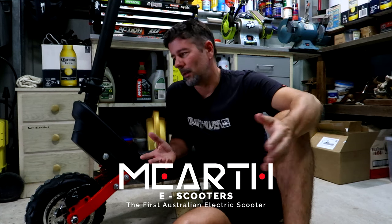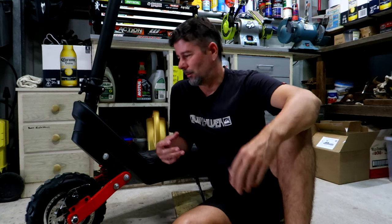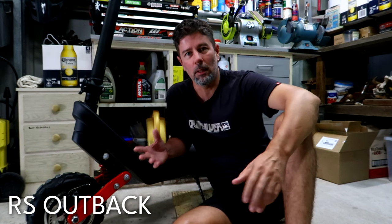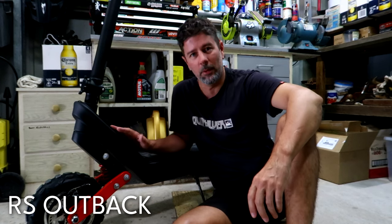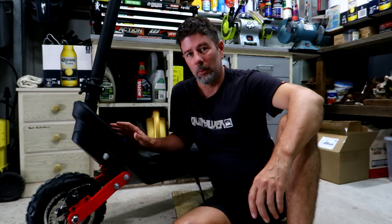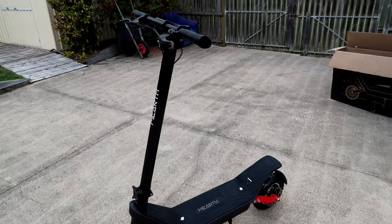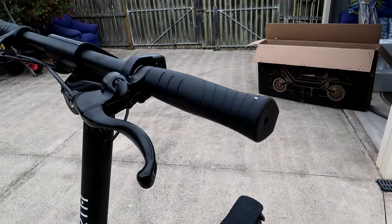I hit them up and said, hey, I do off-road motorcycle videos and I'm really keen to get myself an e-scooter — how would you feel about collaborating? Straight off the bat they were like, hey, we're just about to release the RS Outback, which is this beauty here. Brand new model, off-road scooter. Perfect — it was just a case of being in the right place at the right time.